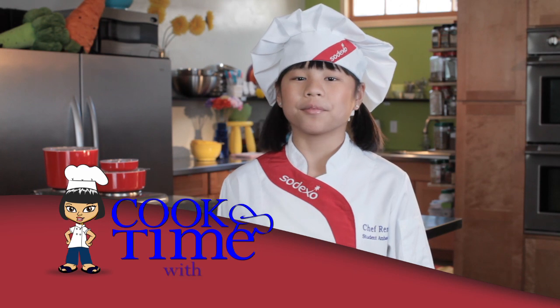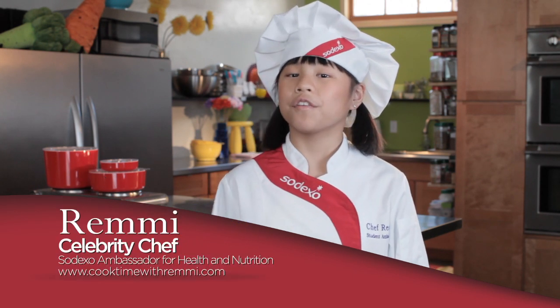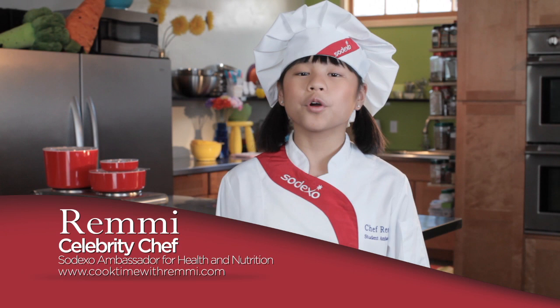Hi, I'm Remy. Today on Cook Time with Remy, we're gonna prep and cook a very yummy dish called oven roasted broccoli with panko.